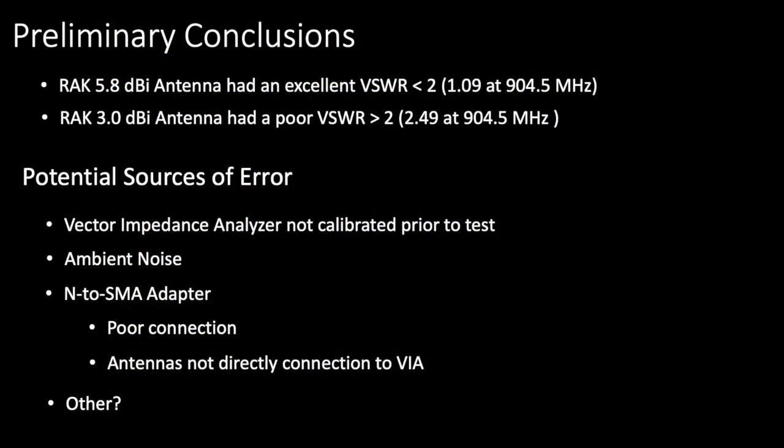These were my preliminary conclusions, showing that the 5.8 dBi antenna performed very well, whereas the 3.0 dBi antenna had a VSWR greater than 2.